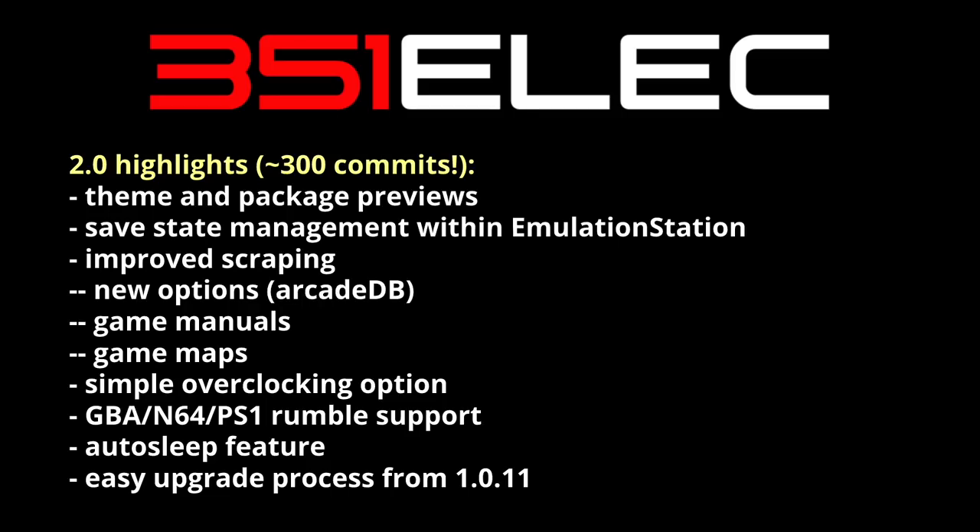The last point here is that because this is such a big upgrade, it's going to require you to reflash your SD card. If you have a previous version of 351ELEC, you're going to have to reflash. Luckily, they've included a very easy upgrade process if you have the most recent version, and that's available to read on the GitHub Wiki page.